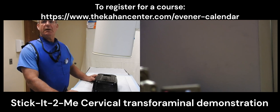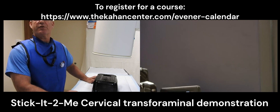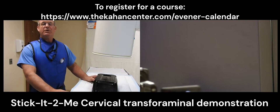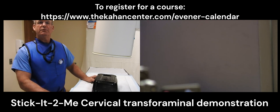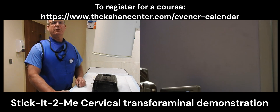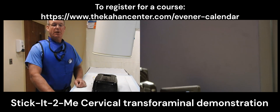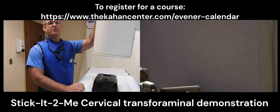My name is Dr. Brian Cahan and today I'm going to demonstrate a cervical transforaminal epidural steroid injection utilizing Stickitomy, a biodegradable interventional spinal training model. At the current time we have our cervical version and we're going to utilize it to demonstrate a cervical transforaminal epidural steroid injection.